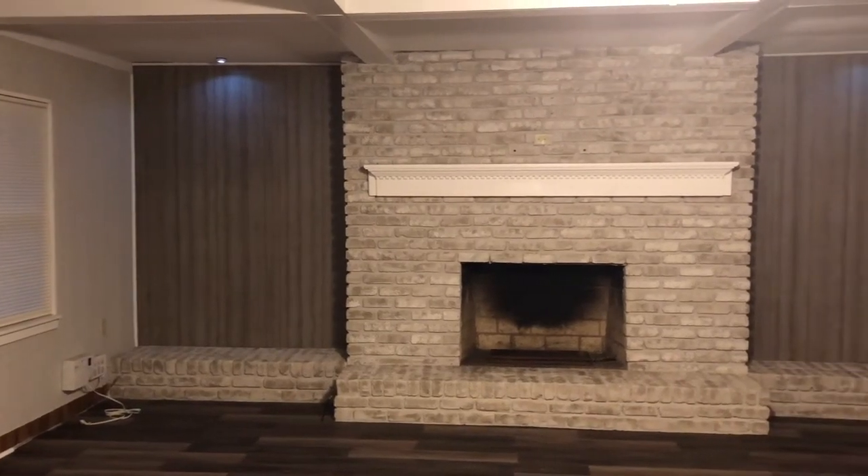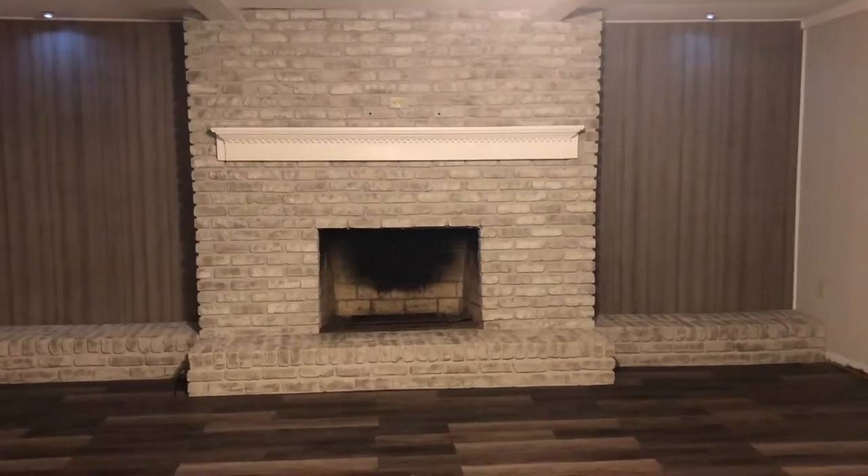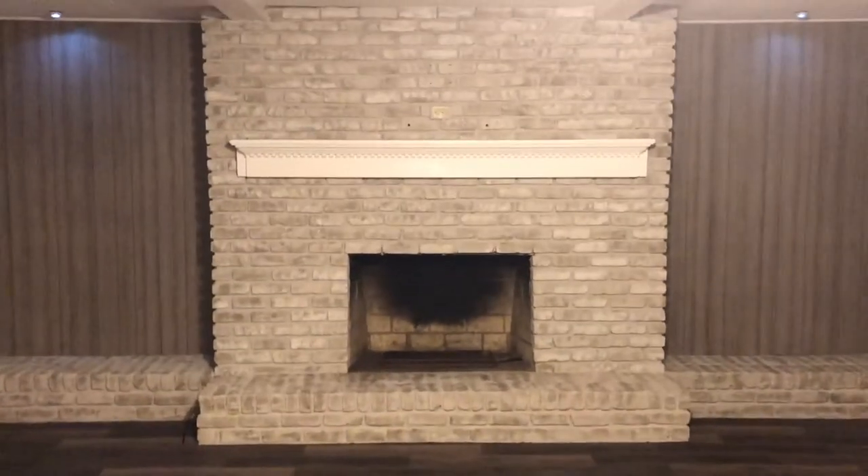Hey everyone, welcome back to my channel. Today's video I'm going to be showing you how I use the Brick Anew to achieve this beautiful fireplace.